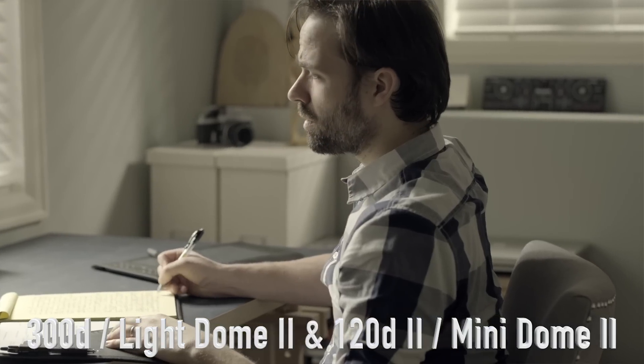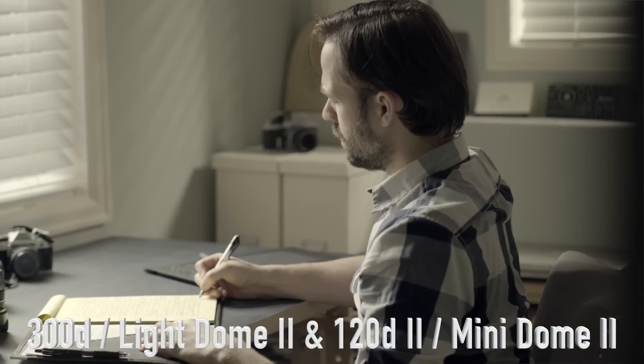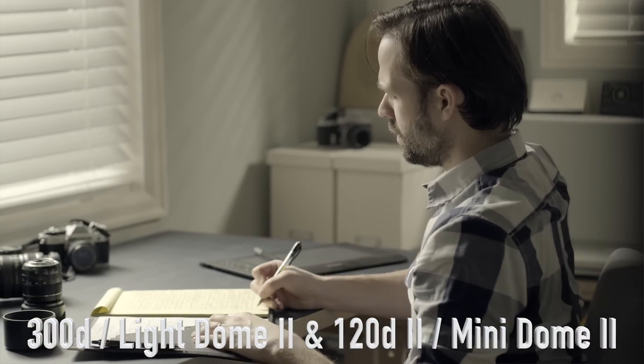And I'm using this sucker right here, the X-T3 with the 56 millimeter on a gimbal. Haven't looked at the footage yet so you're looking at it for the first time with me as I edit this, and hopefully everything's okay because I'm testing out the focus system on this and everything else.